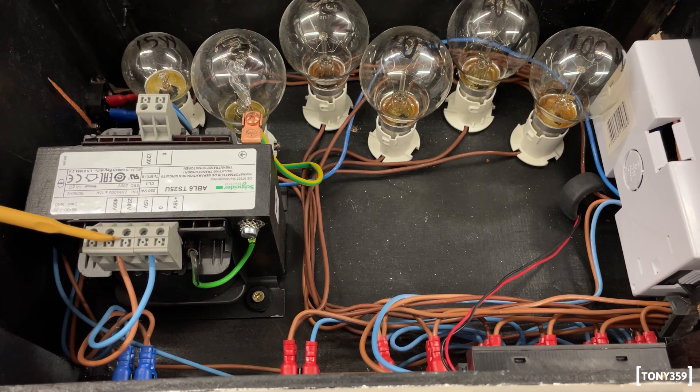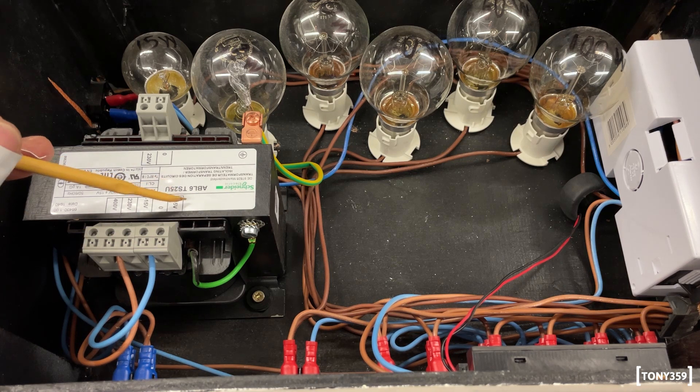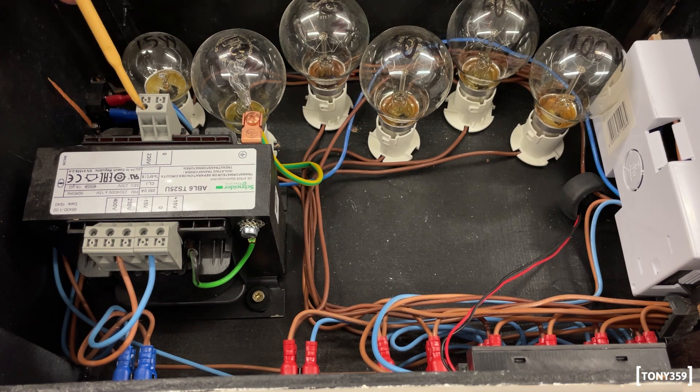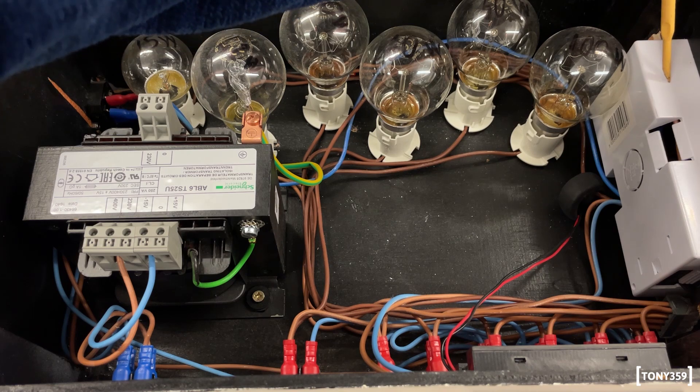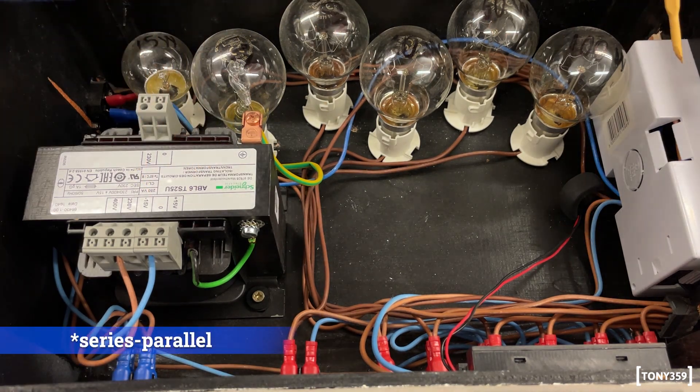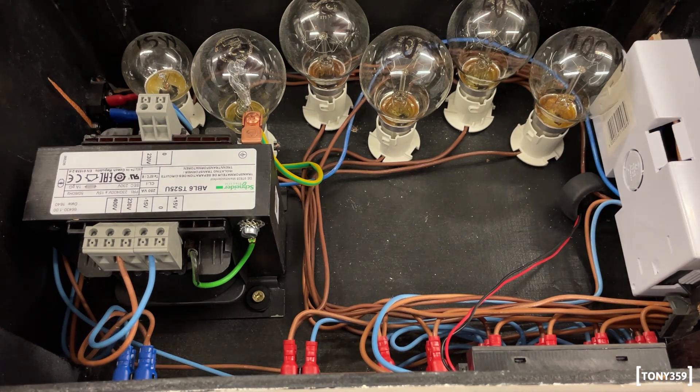This is the input of the transformer, which is a Schneider ABL6TS25U. At the output of the transformer, this output goes to the UK socket on the right-hand side. But in parallel, between the transformer and the socket, I have these six light bulbs, which can be independently engaged from the switches on the front panel.